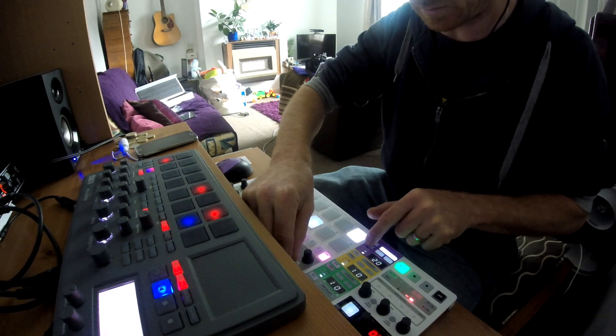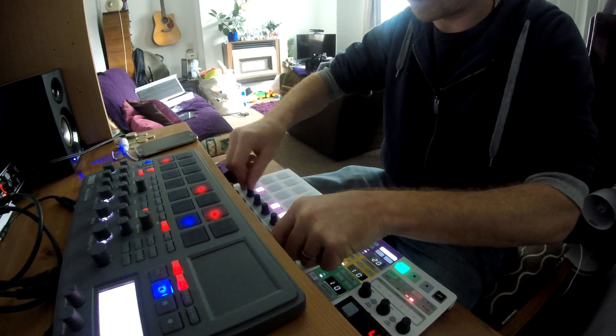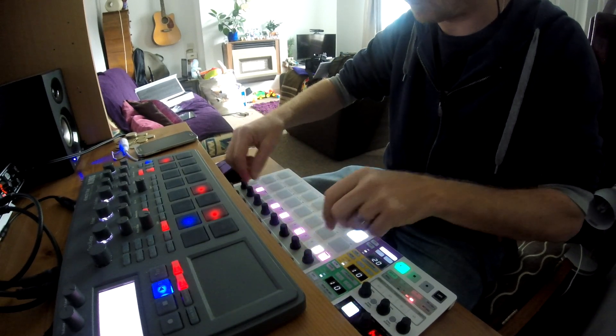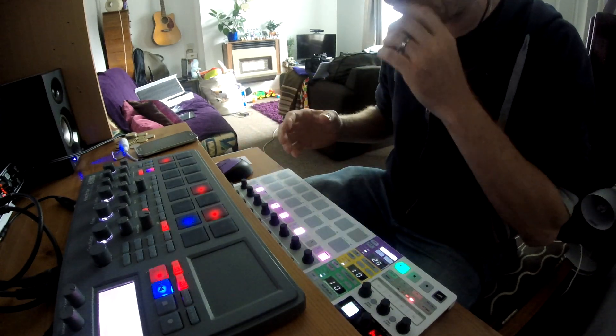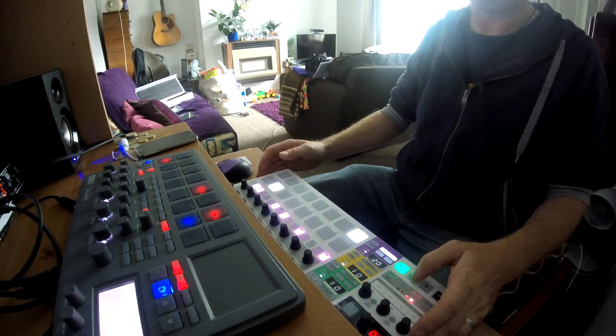If I turn all the velocities on one note right down, you can see you've got really nice control over how your synth line works — it's fantastic. That's all I wanted to know. I hope this has been helpful for anyone who had the same question: is the drum sequencer any good for synths? Quite obviously, it's excellent. Thank you Arturia for a fantastic product.